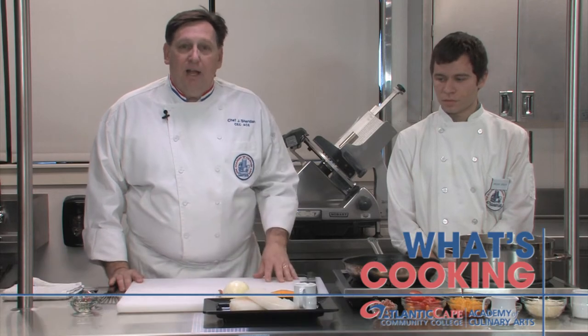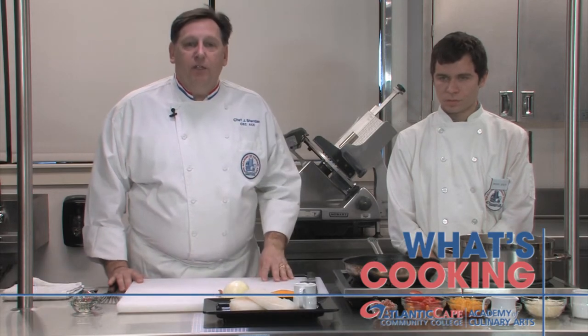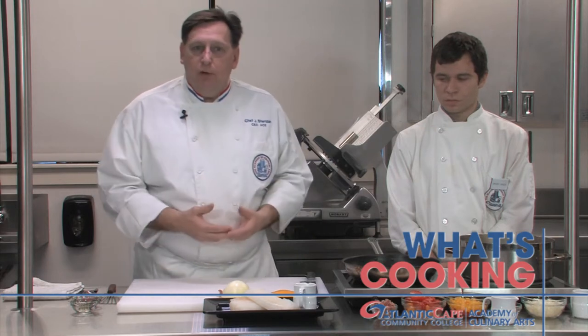What can you learn at the Academy of Culinary Arts at Atlantic Cape? Hi, I'm Chef Joe Sheridan and today we're going to take some Atlantic fish and give it an Italian twist with a tomato pepper stew from the Tuscany region of Italy.